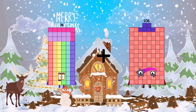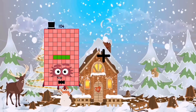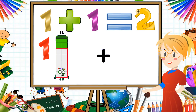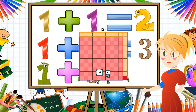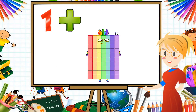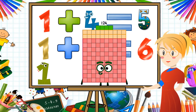78 plus 91 equals 169. 104 plus 66 equals 170. 14 plus 107 equals 121. 6 plus 64 equals 70. 26 plus 98 equals 124.